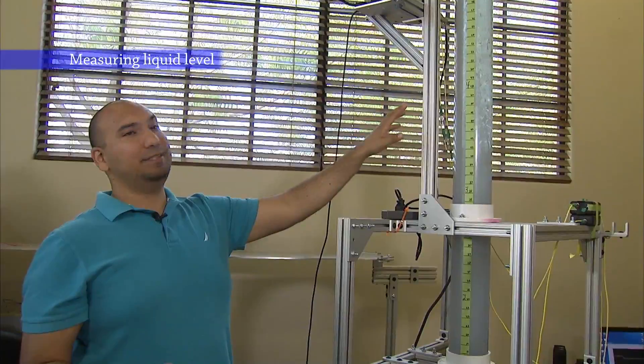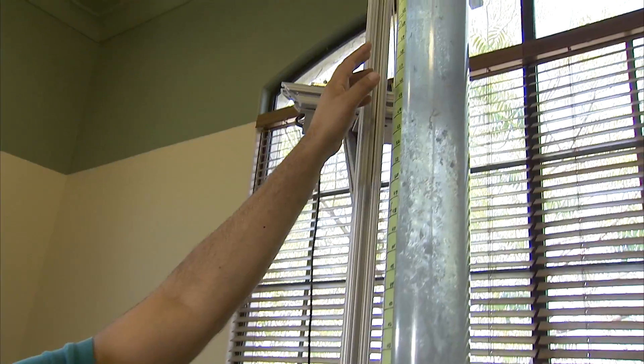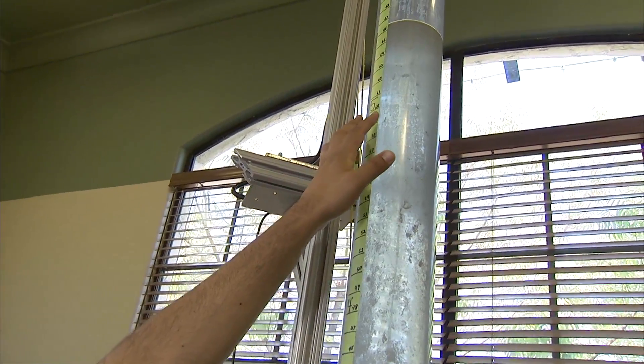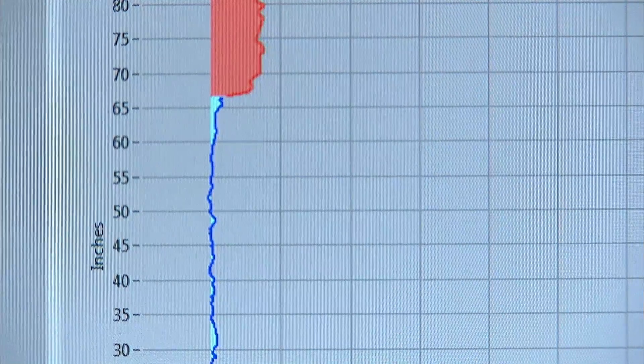What we have here is a demonstration of the liquid level sensing technology. We're able to use the fiber optic sensors to monitor the different absorption rates of the liquid and air to determine where the boundary between liquid and air is.